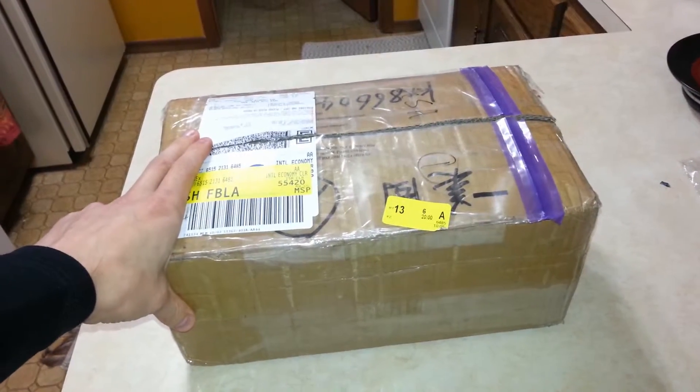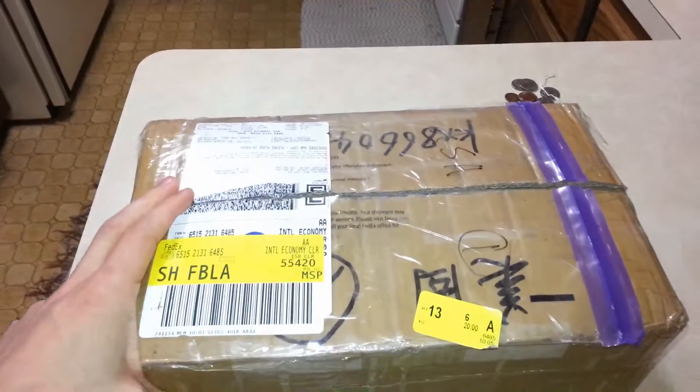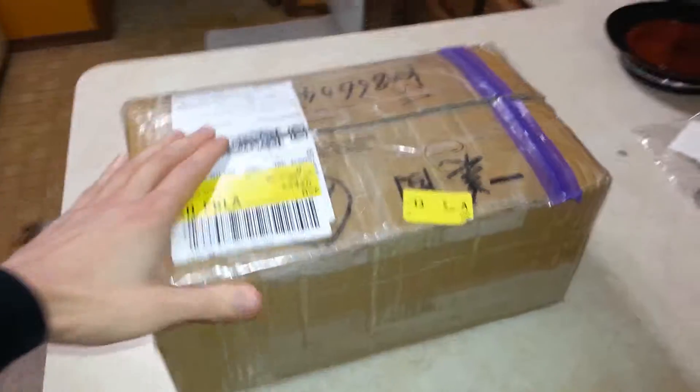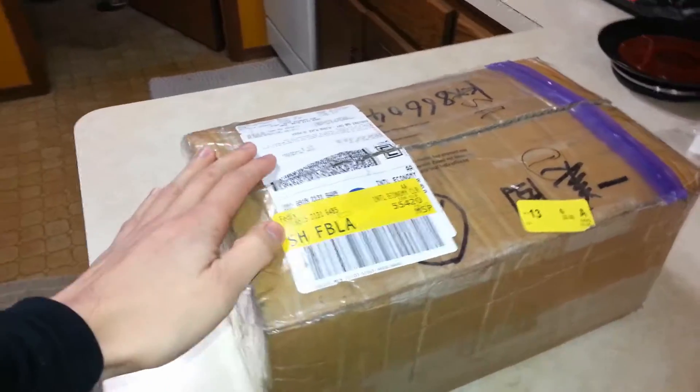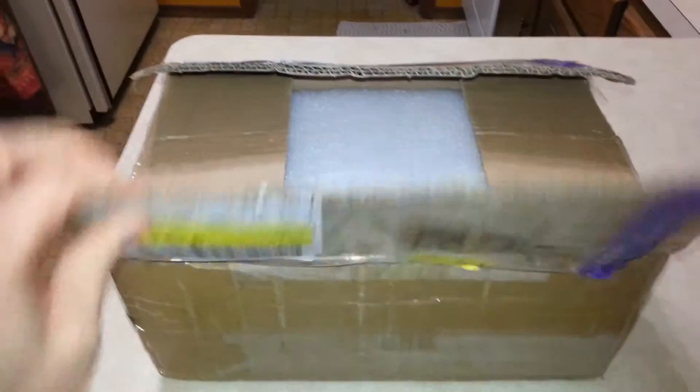Hi everyone, it's Logan, and the time we have all been waiting for has finally arrived. Yes, I'm talking about the unboxing of my new batteries. Well, okay, I lied a little bit — it's not really an unboxing. I already opened it up. I was way too excited.